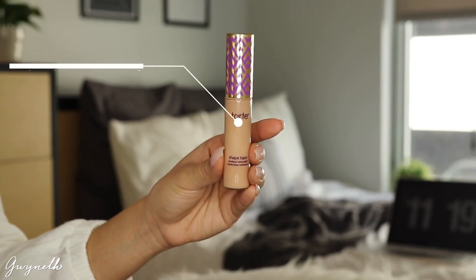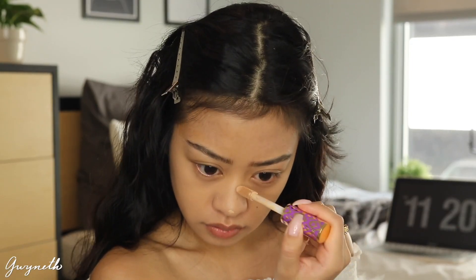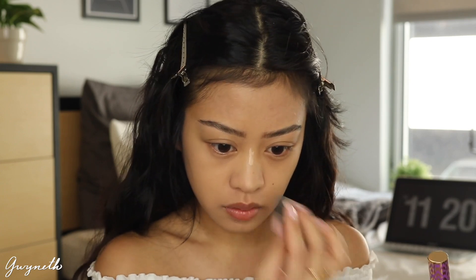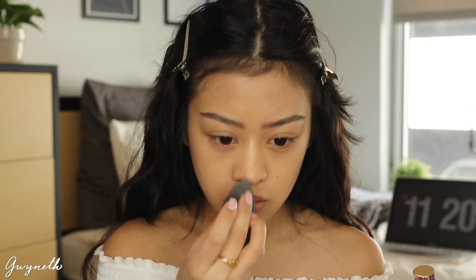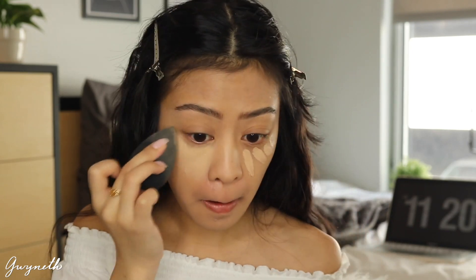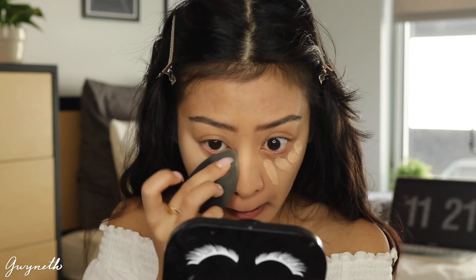Next I'm going to be using this Tarte Shape Tape Concealer in the shade Light Medium to conceal my nose and under my eyes, and I'm going to blend that out with the same beauty blender. Ignore my face — I make the ugliest face when I blend out my concealer.